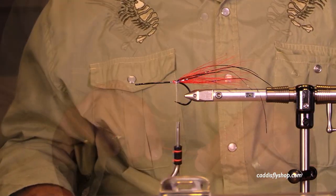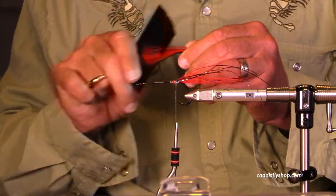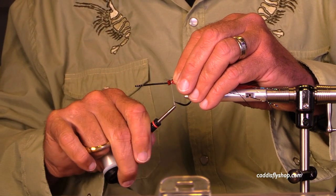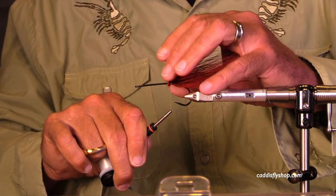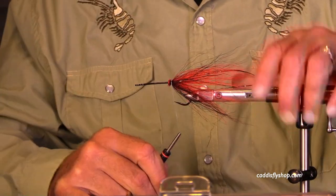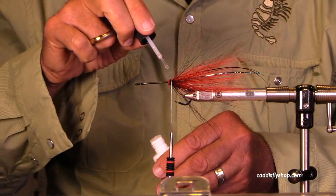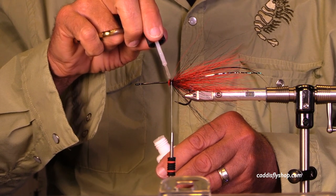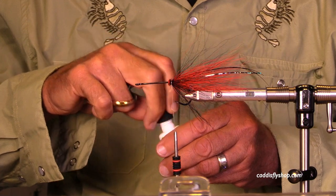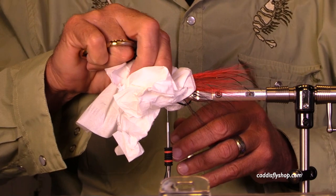I thought I was going to put some feathers in here, but maybe I'll tie a hollow fly with no feather tail — which is entirely legitimate. Tons of these hollow flies are fished with great effectiveness by people that don't use tails. So here we go — the first collar was not tied hollow style.